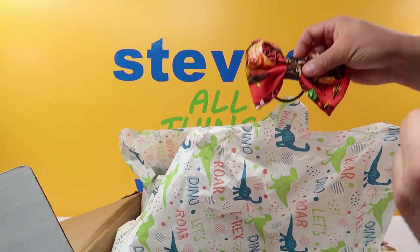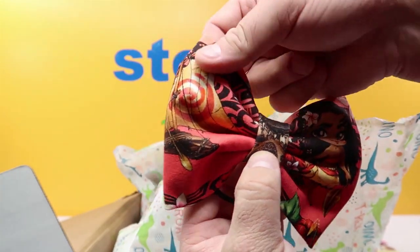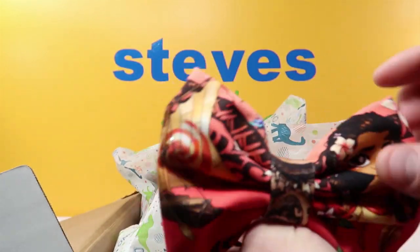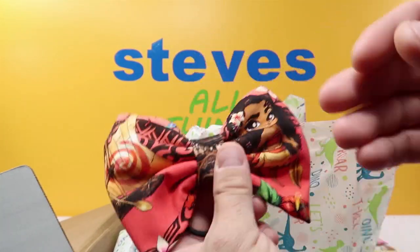We also got a Moana bow with her little raft, and there she is — almost looks like a child but she's not. There's a Moana boat, and then we got three pairs of ears.